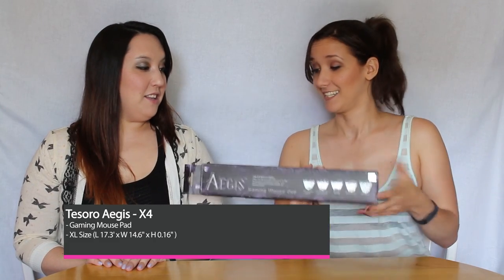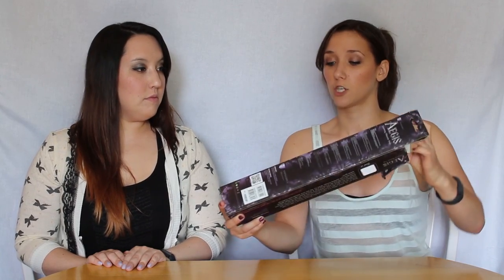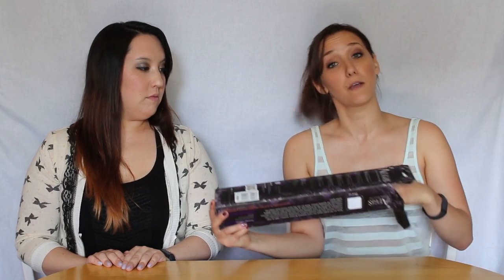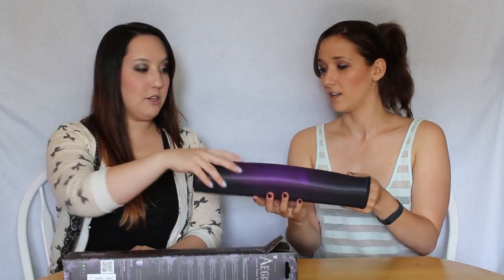Shield of Zeus mouse pad — however you say that. This one comes in two different sizes. It comes in the extra-large and the large. The one we have is the 440 millimeter by 370 millimeter, which is the extra-large, and then the second version comes in a 300 millimeter by 360. Thankfully they have all this information on the box.